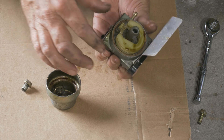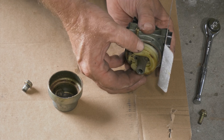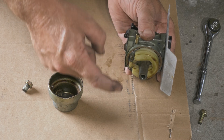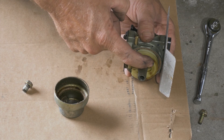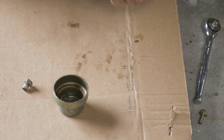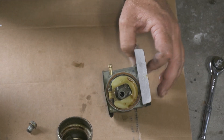We didn't even have fuel getting into it. Here we go — so this is our float. Once the volume of fuel gets enough inside of our bowl, this starts to float and turns it off. It looks like it's a little... that's not working. We're going to take that apart.